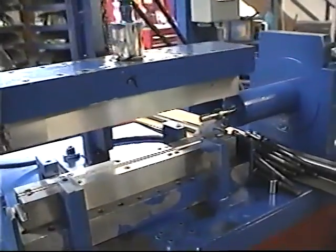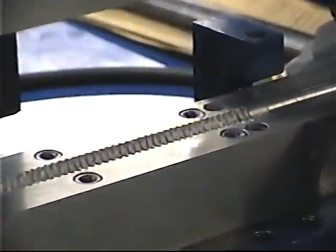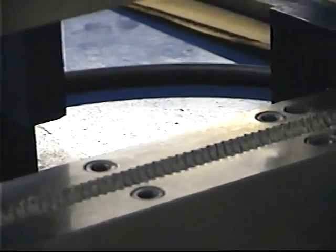Here we're getting a look at the tooling. There's the tooling where we place the tube. There's an upper and a lower die.